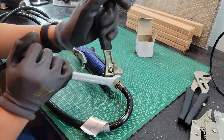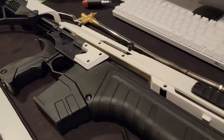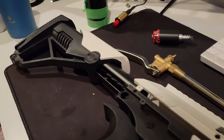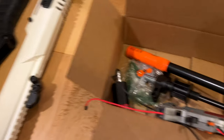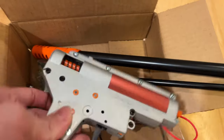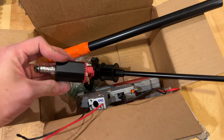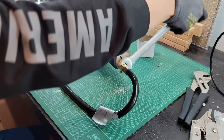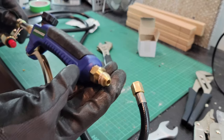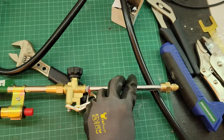I started by removing the firing mechanism from the gun shell. This process was simple thanks to the use of threaded inserts. I'd recommend keeping track of what screw goes where, because I made the mistake of throwing every screw into a ziplock bag, which resulted in me scratching my head when I had to put the thing back together. Now, left with an empty shell, the next step was to prepare the propane torch by removing the unnecessary components, like the handle, feed hose, caps, and stickers.